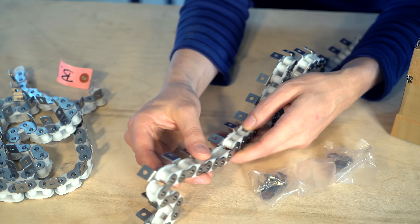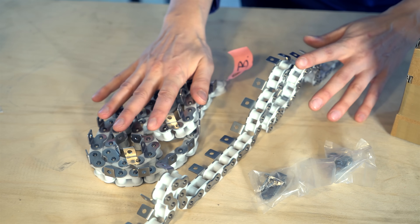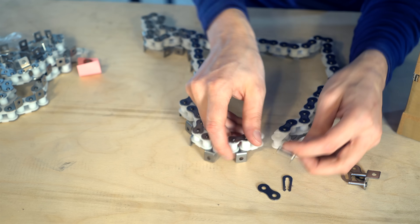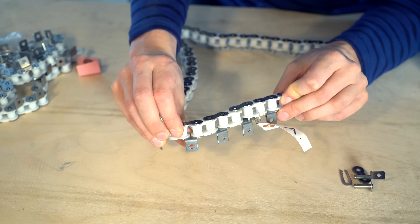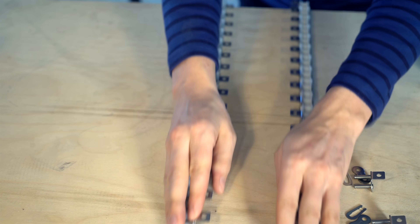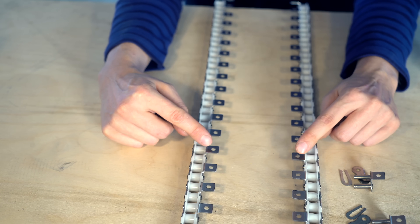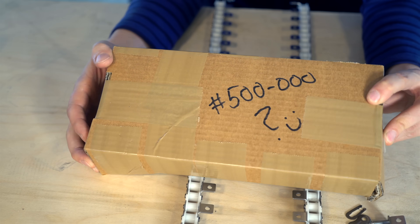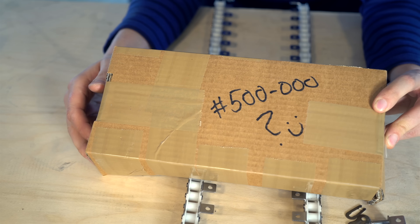This looks incredible. So we have two sides of the chain — here's one chain lock and here's the other. It should be like this. Wow, awesome. So here's one side of the chain, here's the other one. These attachments are made to hold the contents of this package, and in here we have something even cooler.